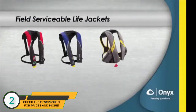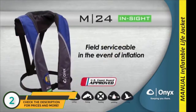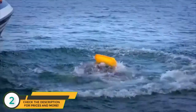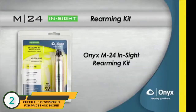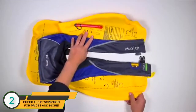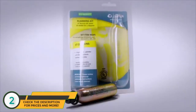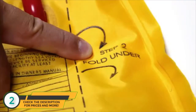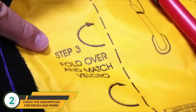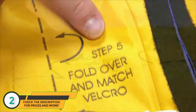All Onyx inflatable life jackets are designed to be field serviceable. In the event of inflation, the user-friendly design ensures you can quickly and easily rearm your unit and put it back into service with its proper rearming kit. All Onyx inflatable life jackets are designed to be easily repacked after proper installation of a rearming kit. Follow these instructions to rearm and repack your Onyx M24 InSight inflatable life jacket following an inflation.